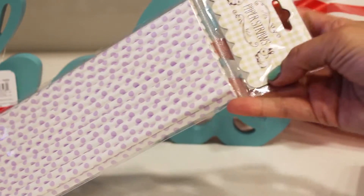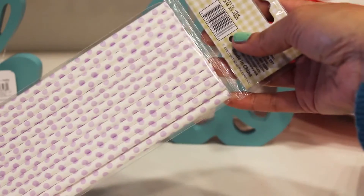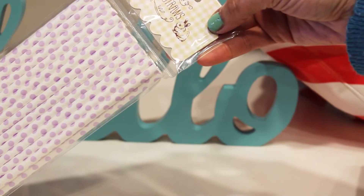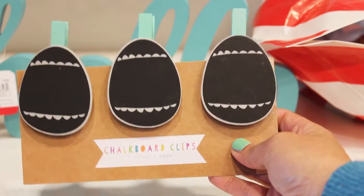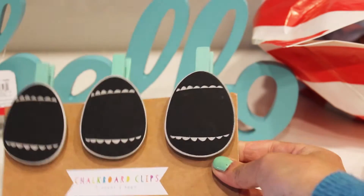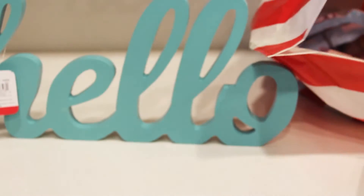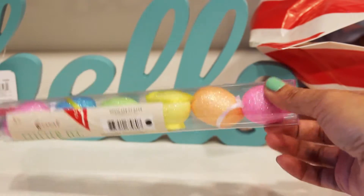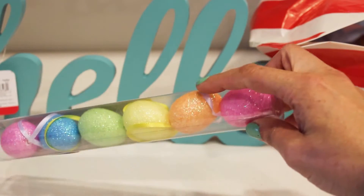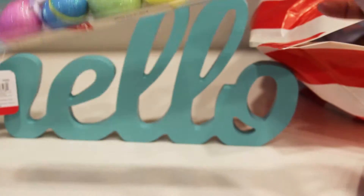Also found these paper straws with polka dots — we're gonna use that for our little Easter gathering for a dollar, and it comes with 25. Next, I found these Easter egg chalkboard paper clips — three for a dollar each. We got Easter glittery eggs, a count of six for a dollar, and they have a little ribbon on top so if you want to hang it or decorate your house, you can.